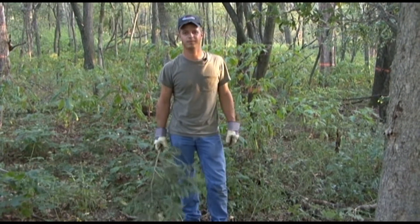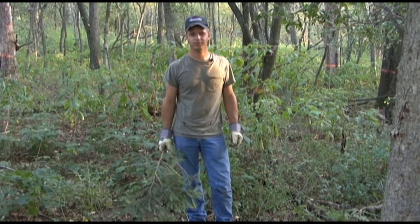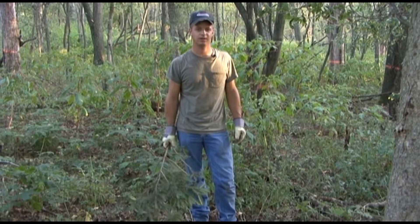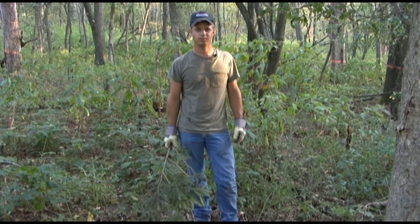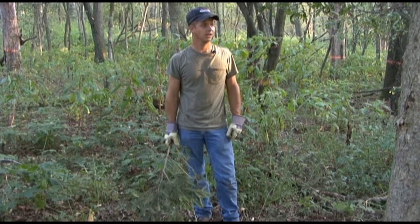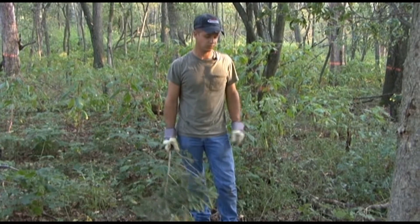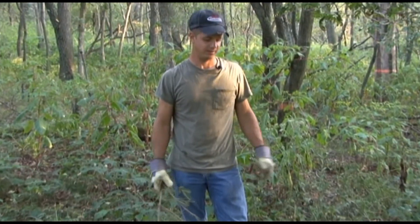Today I'm going to talk about building the mock scrape. It's September 15th in Indiana, and this is about the time we like to put our mock scrapes out. I don't think it's too early — I've always built them real early and it just gets deer coming to them. Deer use it as a source of communicating, and deer will make scrapes all year long.